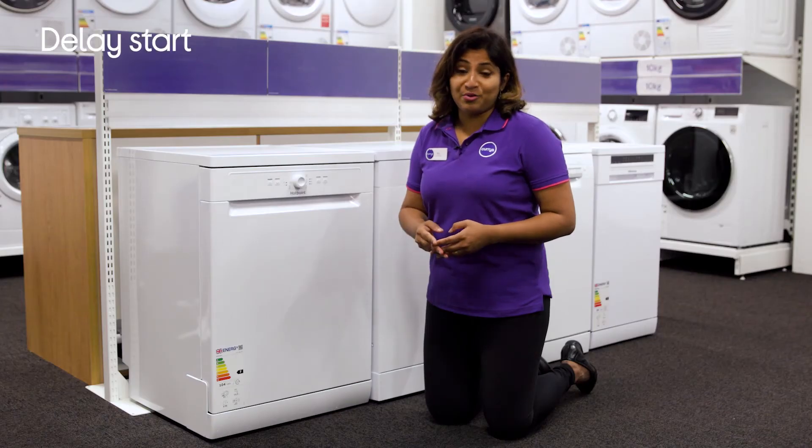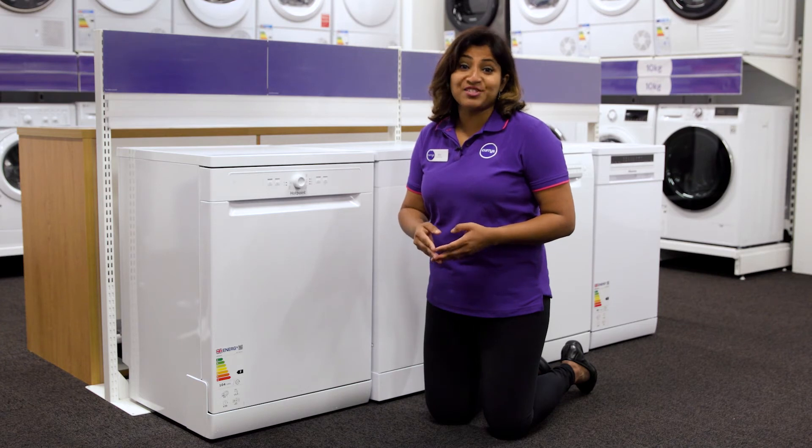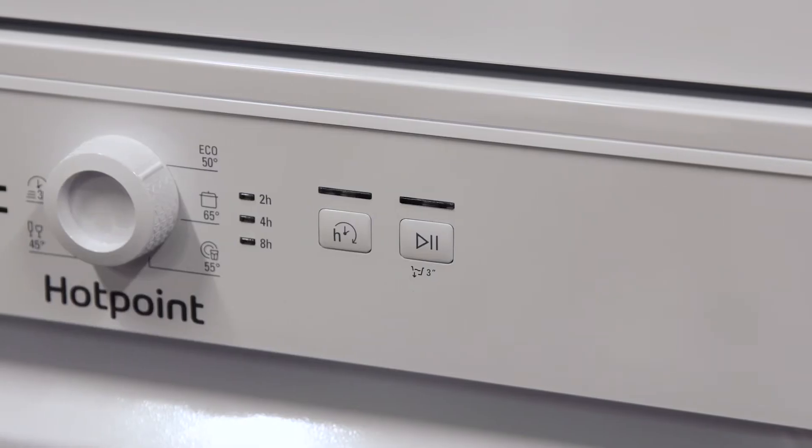There's no need to wait around for a cycle to end before getting on with the rest of your day, as you can use the delay timer to make it work around your schedule.